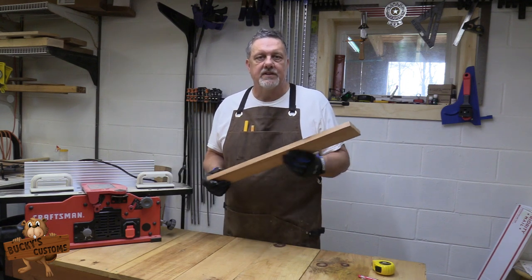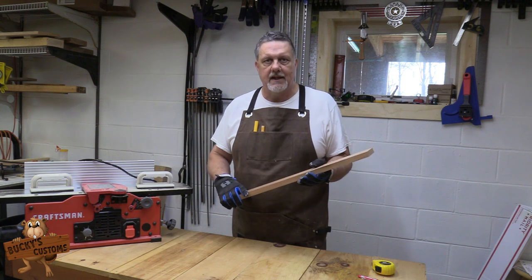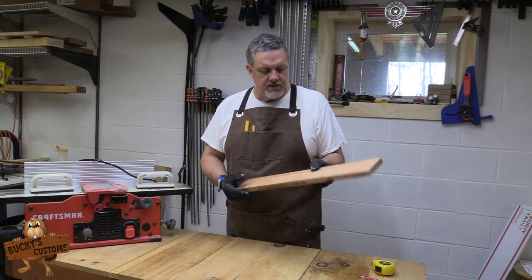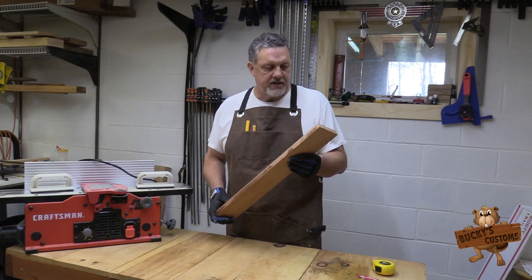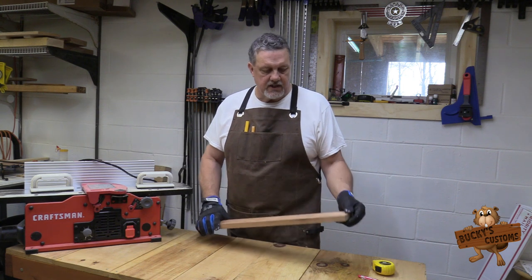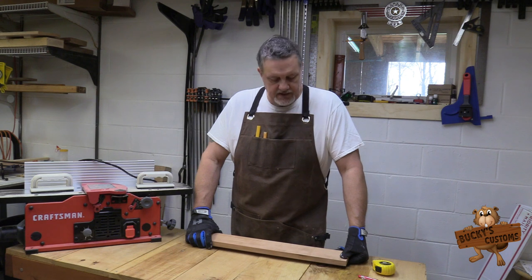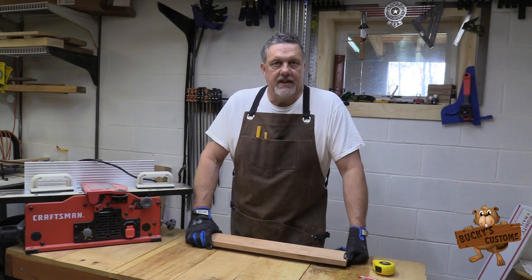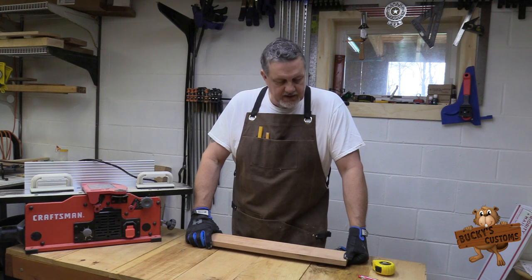A lot of people like to do it at home, so I'm gonna make a small beer flight paddle — just something to use up this piece of cherry that I actually harvested off the property here. Back when we built the home I had a tree cut down to put a driveway in, and it was a cherry tree. It has quite a bit of wormholes in it.